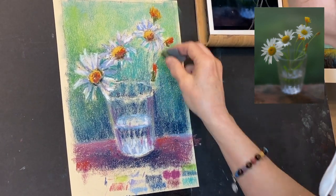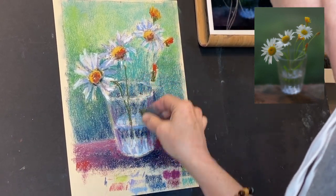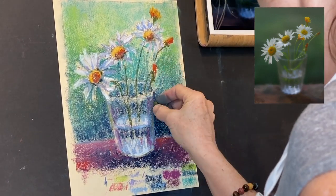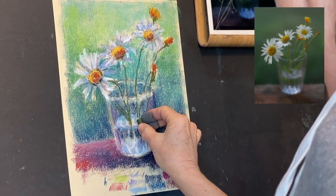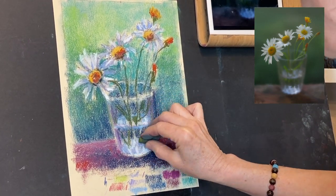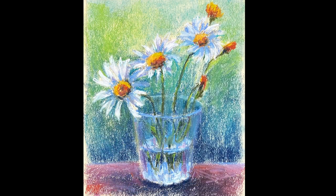I hope you're enjoying this. Comment and let me know if there are other types of videos you'd like to see — I love reading your comments and seeing how excited some of you are about learning to paint. It is therapeutic. I hope you enjoyed this and I'll be back soon with more videos. Happy painting!